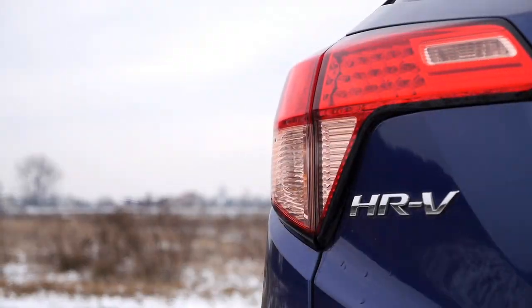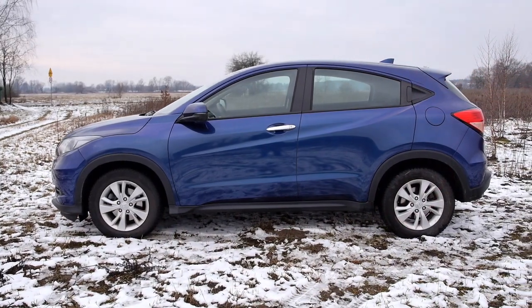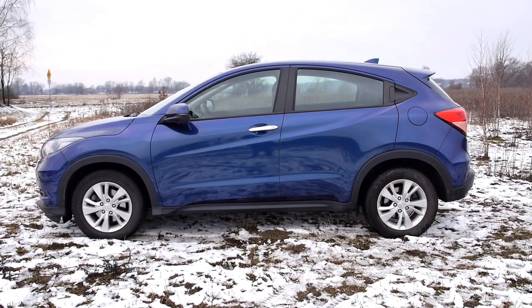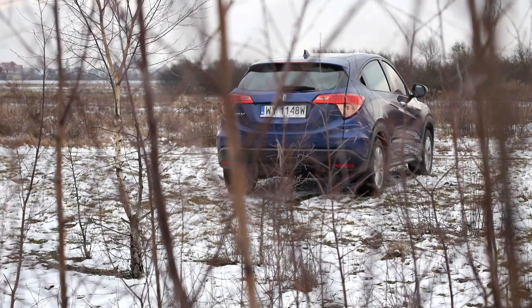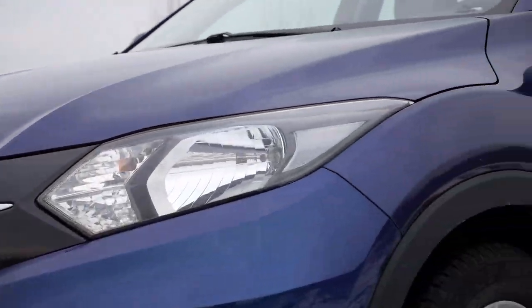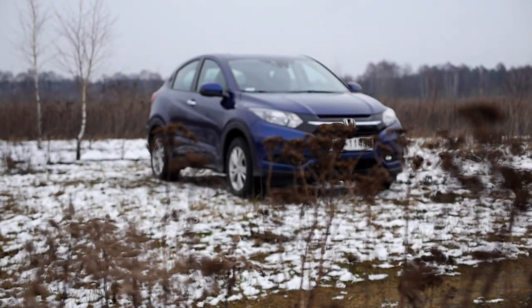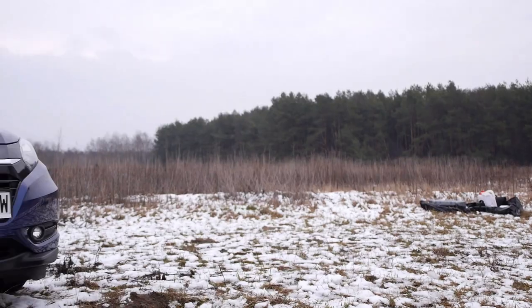The Honda HRV is built on the same platform as the Jazz, albeit extended to account for a longer wheelbase. Just like the Jazz, the HRV is very roomy inside for the segment it is in. When it comes to size, the HRV is close to the Mitsubishi ASX or Nissan Qashqai — these are compact crossovers, and the HRV is still a B-segment SUV.